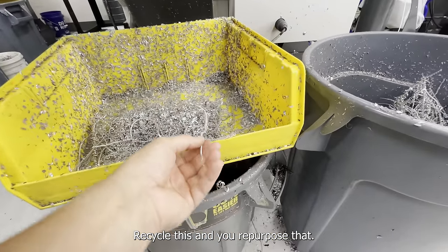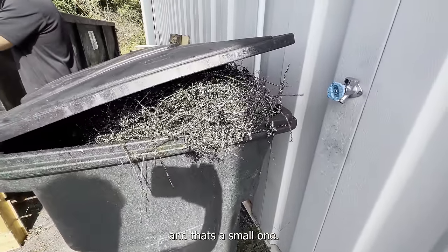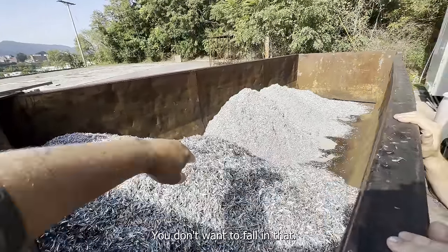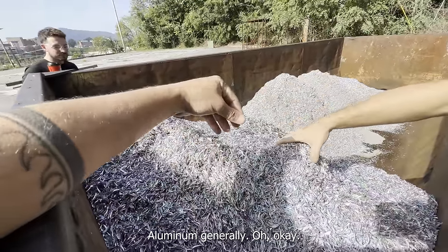Do you recycle or repurpose the machined-off material? Oh yeah — look at that pile. That's a small one — that's steel. We don't do a ton of steel. This here is aluminum — it's not too bad. I thought it was going to be sharper and more abrasive.